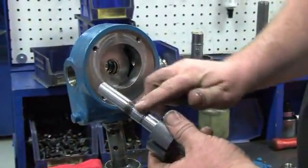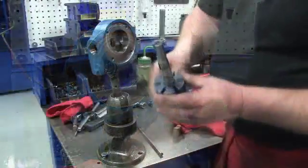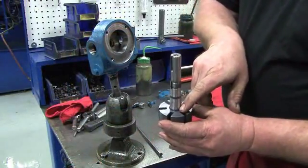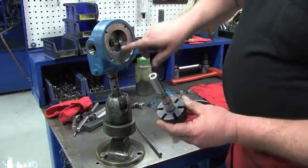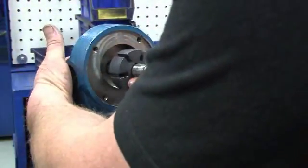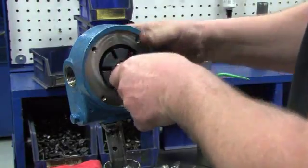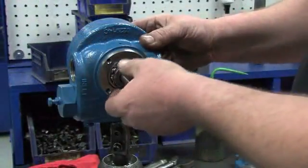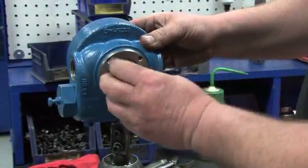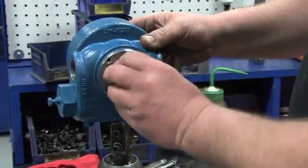Now it is time to install the rotor. First, lubricate the shaft with a small amount of grease. Then align the tang holes of the rotor with the tangs of the seal jacket inside the cylinder. Hold the bearing on the back of the cylinder in place with your fingers and install the long end of the shaft first. Slide it into the cylinder until it is properly seated. Hold the rotor in place and use your hand to install the inboard lock nut and lock washer on the back of the cylinder to hand tightness.